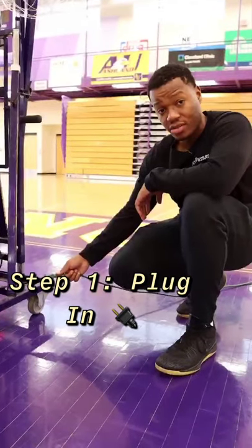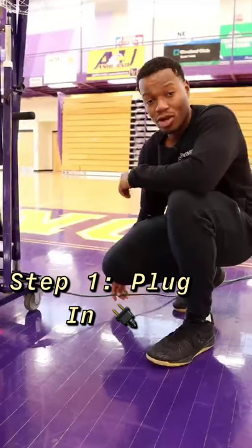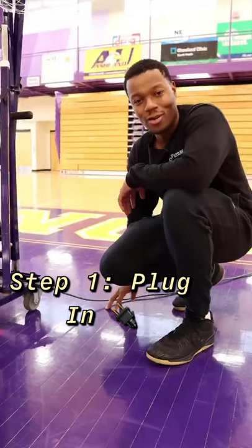First step, you want to make sure your ascension cord is plugged in and it's out of your way, so that way you won't trip when you're trying to get a great workout in.